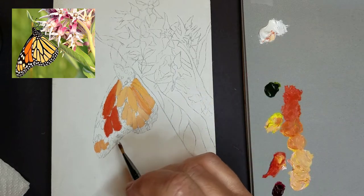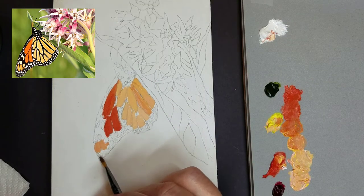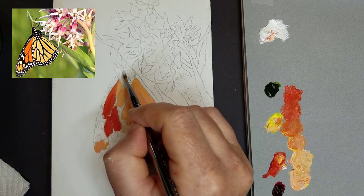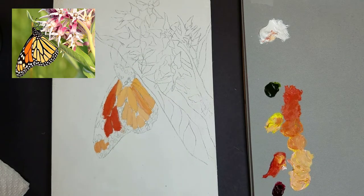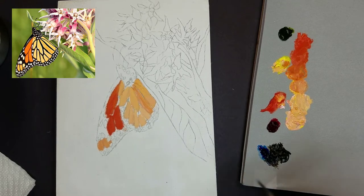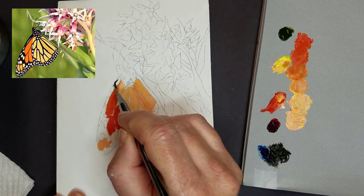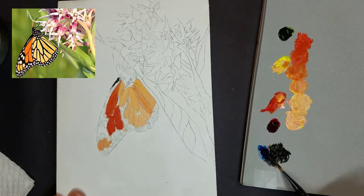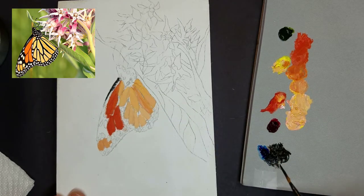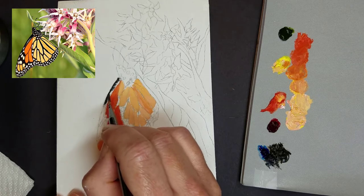Now that we have all the orange on the Monarch, I'm going to fill in some of the white dots, and I'm doing this before I add the black veins and tips on the wings, because it's a lot easier to make white darker than it is to make black lighter. Now it's time to add those nice black veins to our Monarch. Here I'm using a number zero liner brush — a round brush works fine — any thin brush so that you can get in and create those delicate little veins. I'm just touching the tip of the brush to the canvas.